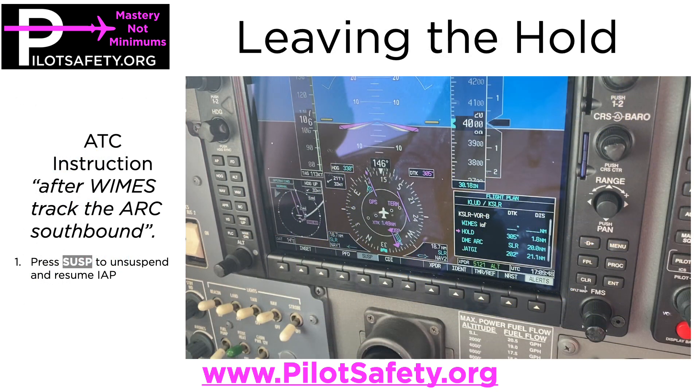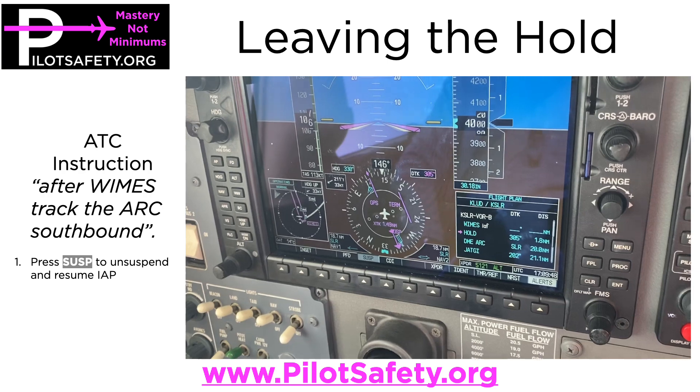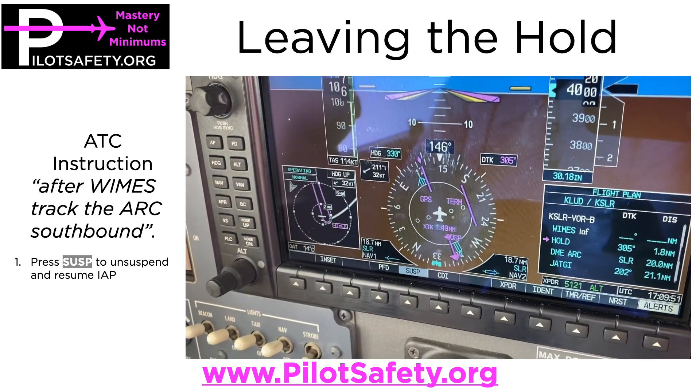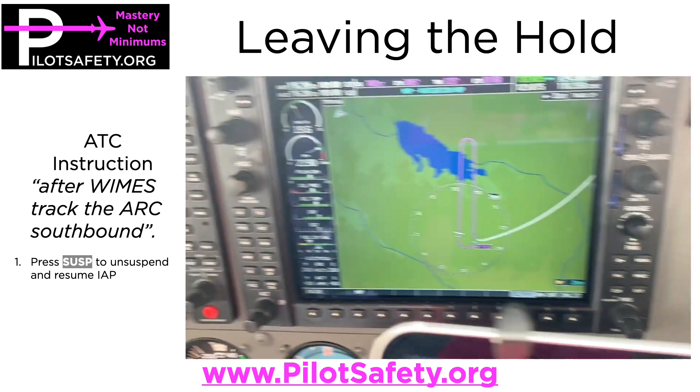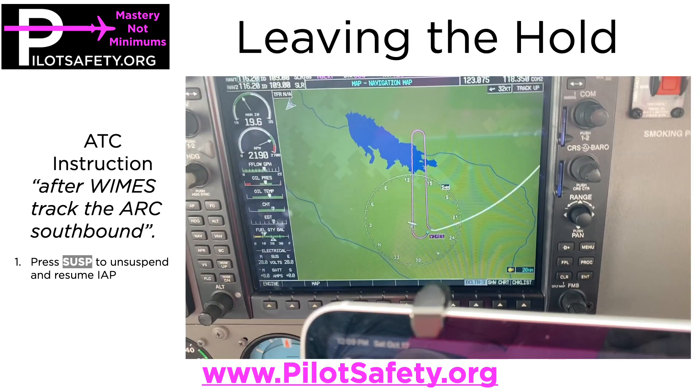When you're ready to leave the hold, ATC will say one of two things: either direct WIMS resume the arc, or after WIMS track the arc southbound. They did say after WIMS track the arc southbound. So all I want to do to leave the hold after I get to WIMS is push the Suspend soft key to unsuspend, and then it will resume the flight plan — going southbound, turn back northbound, get to WIMS, and then go. Make sure you understand the difference between direct WIMS resume the arc versus after WIMS resume the arc.